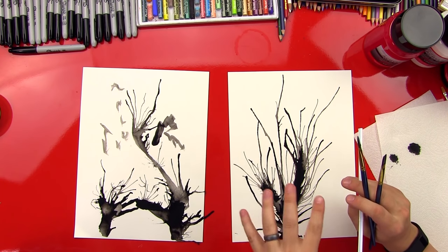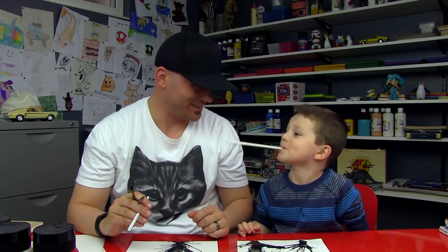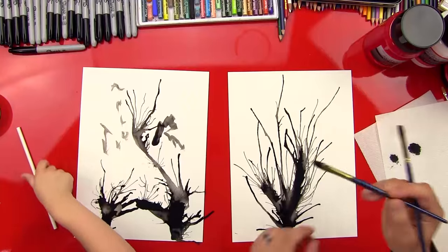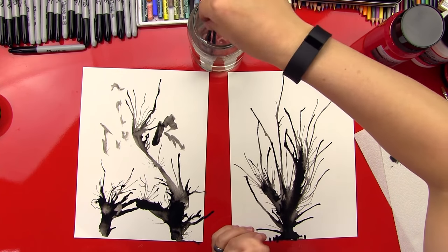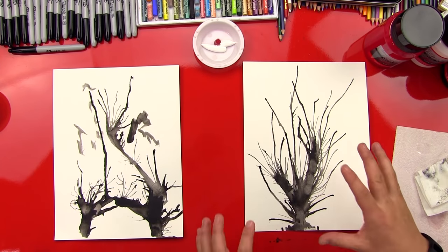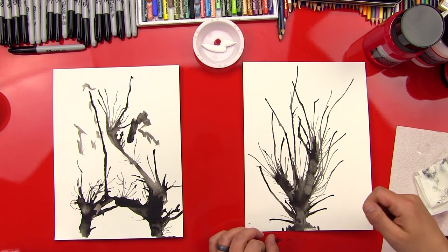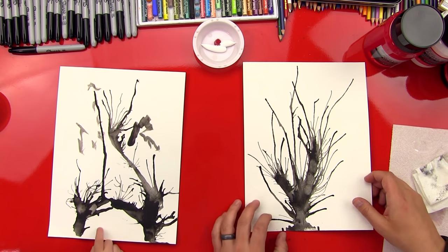Good job, dude. This is kind of meant to look like a really cool tree. We're all done with the straws — let's put those over here. We needed the jar of water because we're going to rinse out our paint brushes and get all the black off. We waited until the black paint dried. If you want, you can actually use a blow dryer to speed it up a little bit.